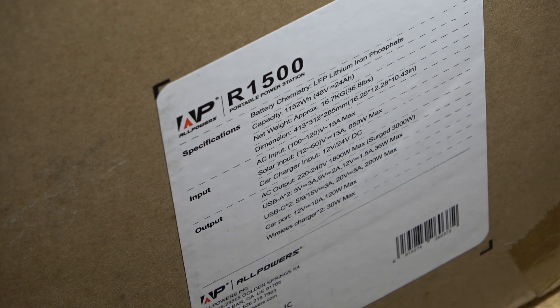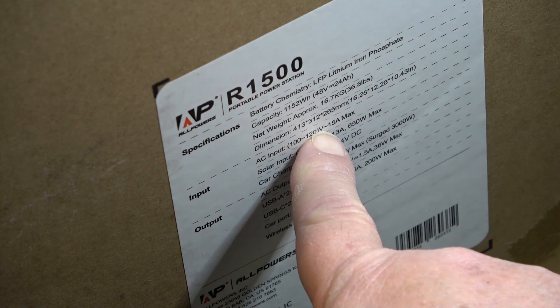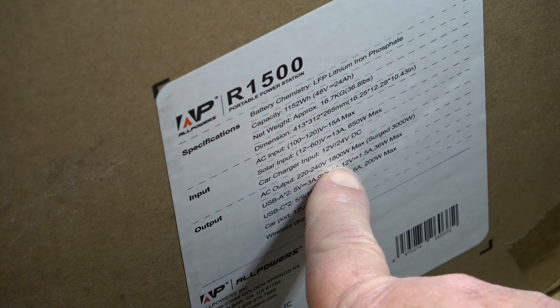It has an output of... am I reading this correct? 200 to 240 volts? What the hell? Did they send me a 240-volt version? Maybe it's just printed wrong — it says the output is 240 volts, and if that's the case we won't be doing much of a test on this. Let's crack this open and check that voltage. I hope it's just a misprint because with an input of 120 volts you would expect the output to be the same.